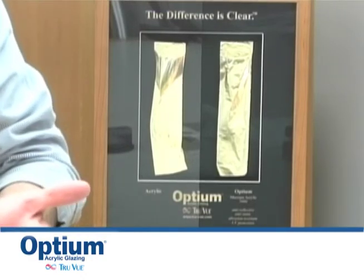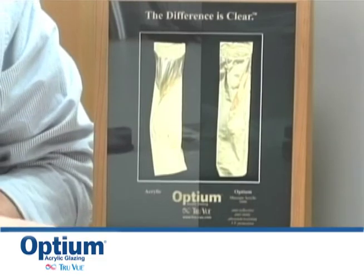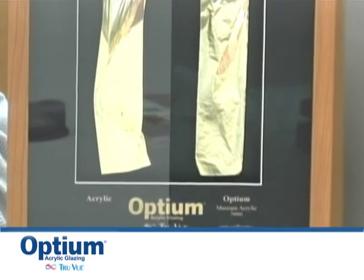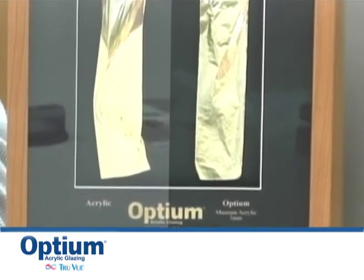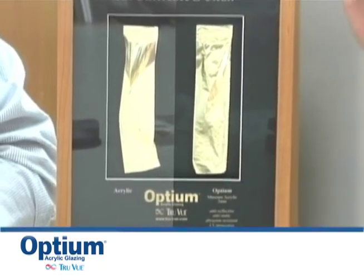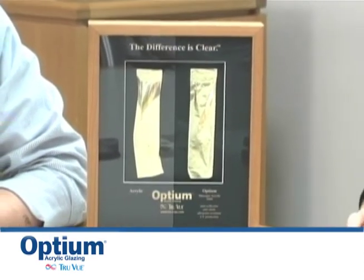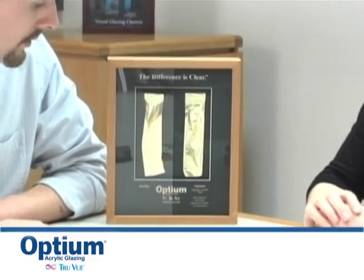And this is a great example, having the Optium acrylic right next to the regular acrylic. Acrylic has about an 8% reflection of incident light. Both regular glass and regular acrylic will reflect about 8% of the light. And Optium will reflect only 1.5 to 1.6% of the light. Wow — you could tell visually immediately.